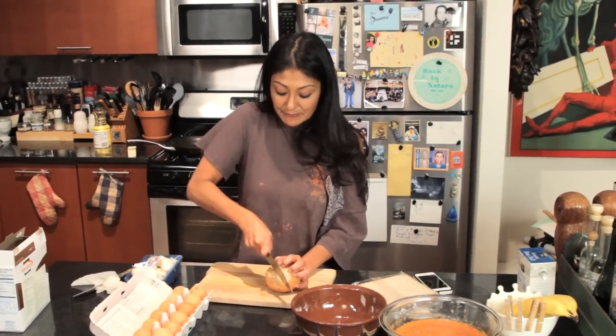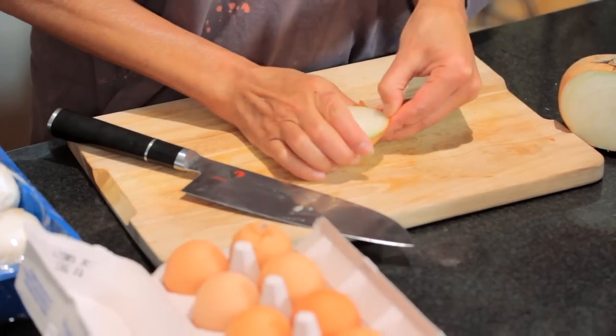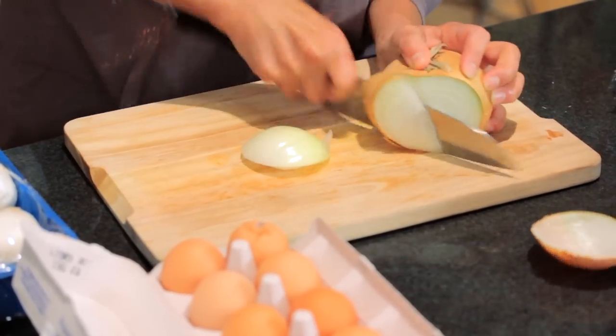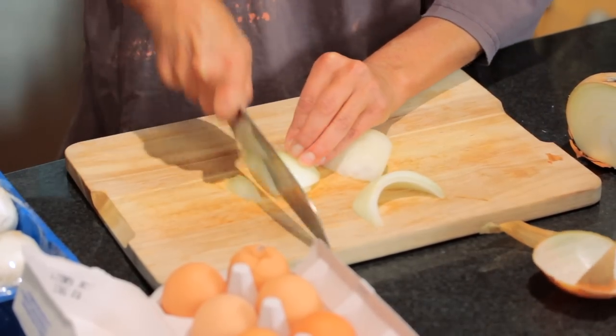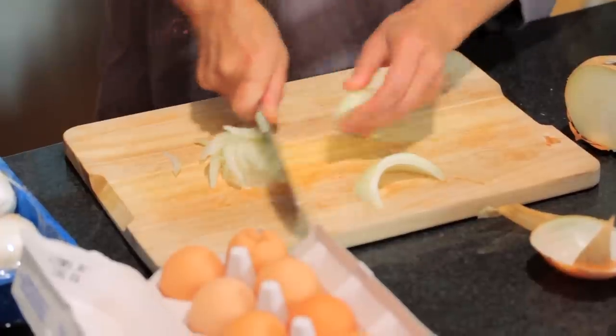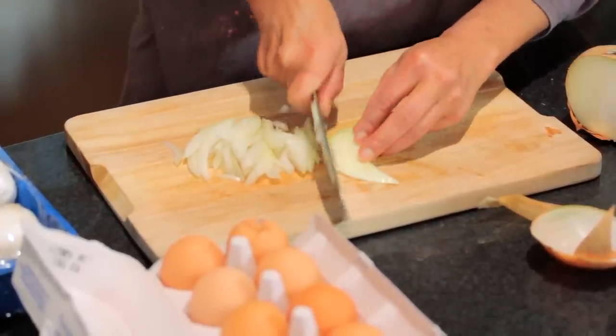I got some onion. We're just gonna cut it up nicely so it cooks really quick with the mushrooms. The key to not crying when you're cutting onions is having a very, very sharp knife. Why? Because the molecules — or the shmolecules, whatever you want to call it — doesn't break open.